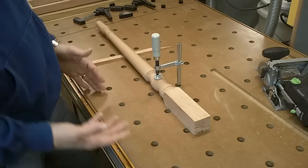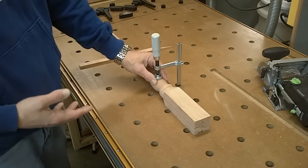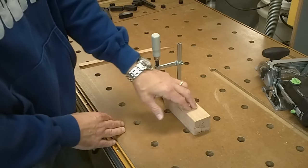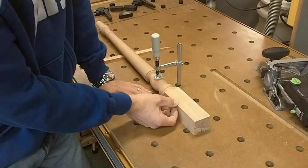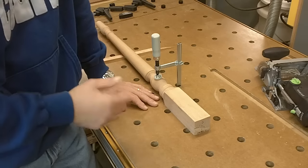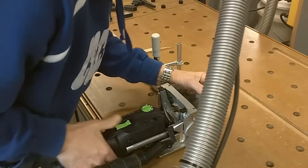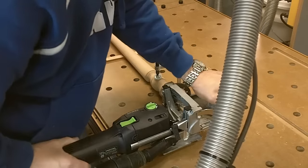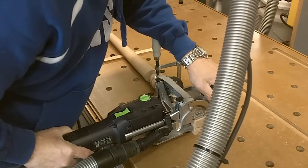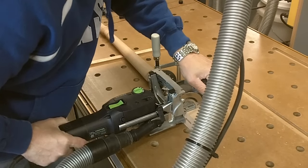I'm going to cut the mortises in the legs now. Usually I would do this before I turned the legs or did anything to them, but because I'm going to use the domino I can get away with this. I had to do kind of a weird clamping solution — Eric's got a Festool clamp here. I want this as flat on the table as possible. I've got a piece of wood underneath here to make sure this is level. I want a half inch reveal on this, so I've raised the fence up on the domino twelve and a half millimeters — that will give me a half inch reveal.